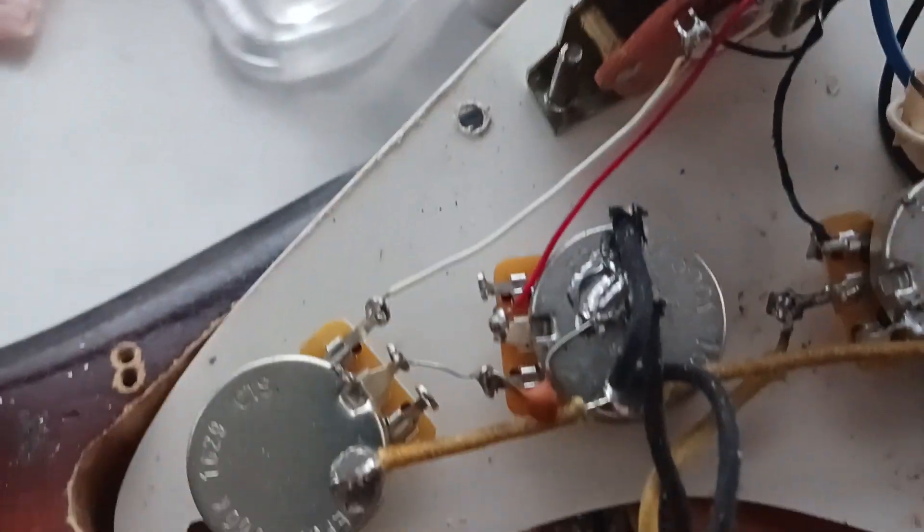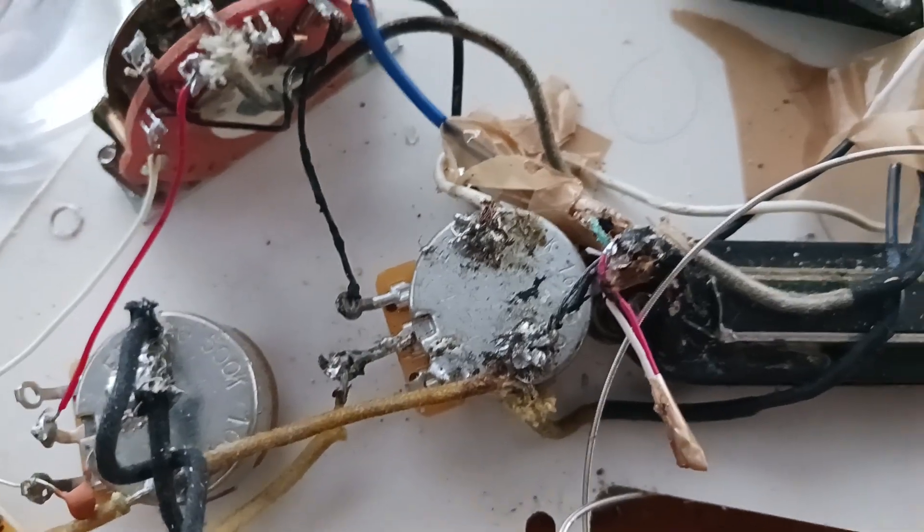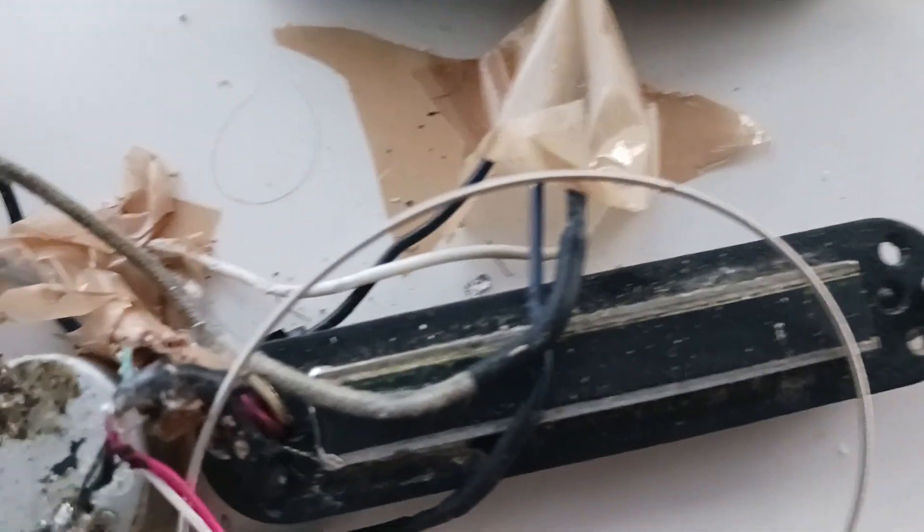That's nice wiring, mostly by Graham Noden in Denmark Street. And the bits that are nasty are where I've still yet managed to redo something.